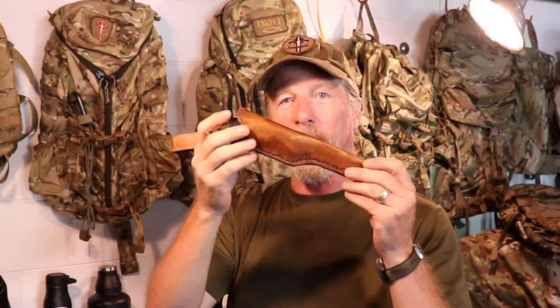Howdy folks, welcome back to Boondockery. Today I'm going to be wet forming leather knife sheaths. Over the past 30-some odd years, I have made a lot of leather knife sheaths. I first started making leather knife sheaths when I was reenacting, and I've made several for other people, made several for myself, not to mention tons and tons of other leather goods.